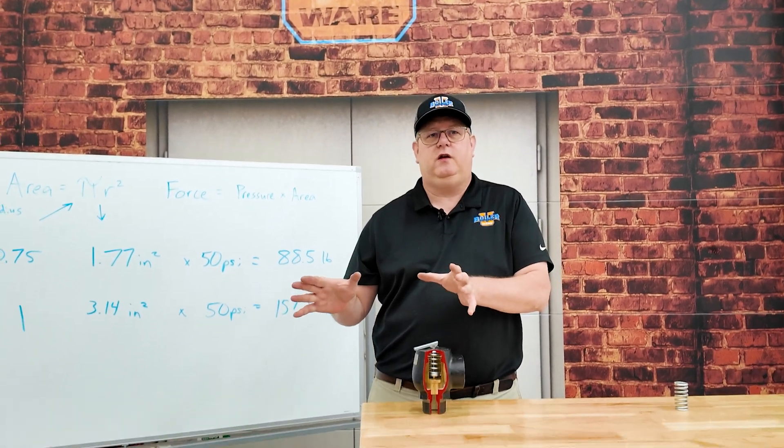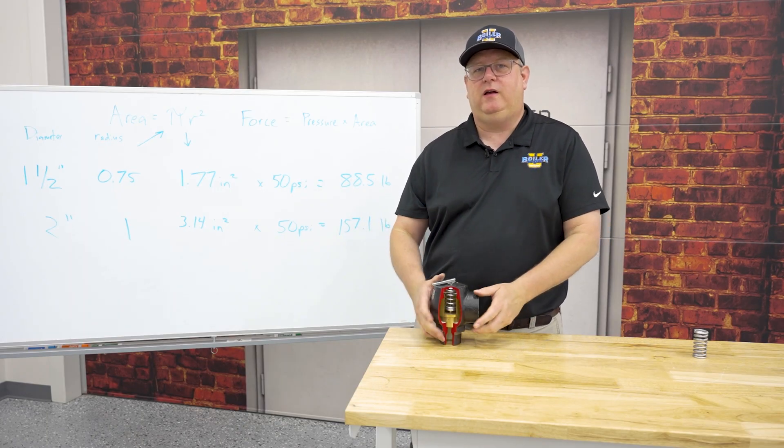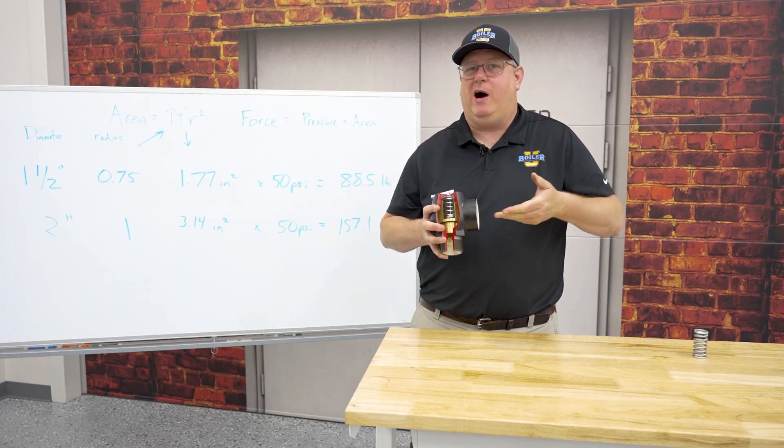On this week's Boiler Tip, we're going to answer the question: why does a pop-off valve pop?